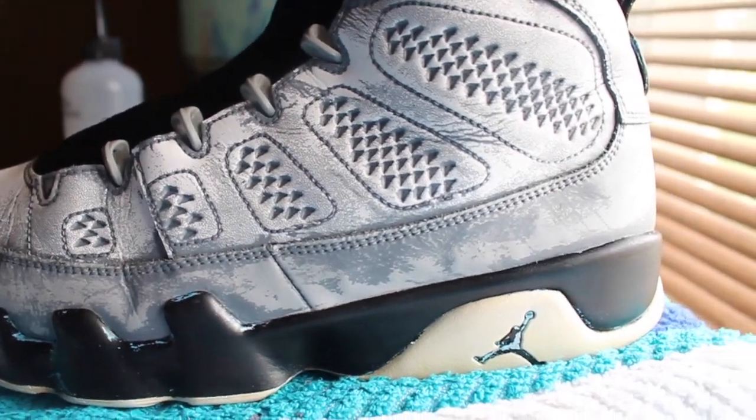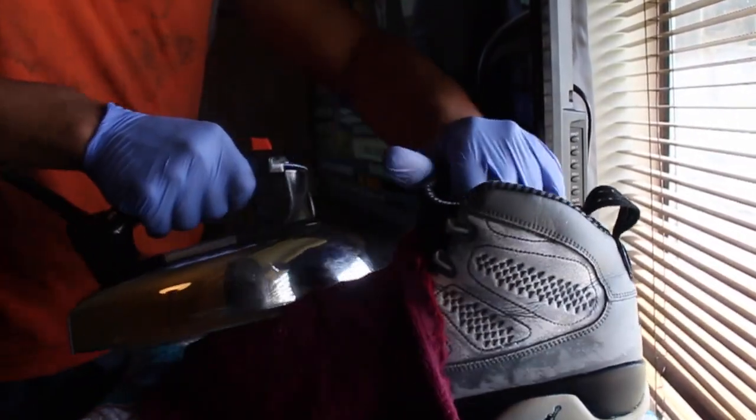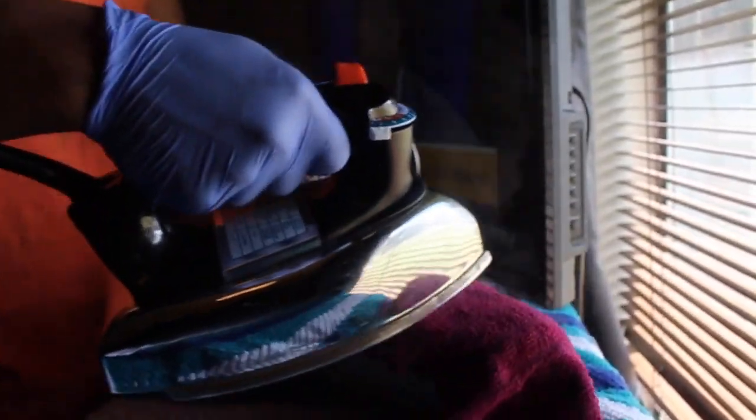After I got done scrubbing the paint off the shoe, I moved over to the iron. The reason I did this is one — to get as many creases off as I could, and two — after I get the creases off, less creases mean a better chance of the paint sticking. So it's kind of like a win-win situation.